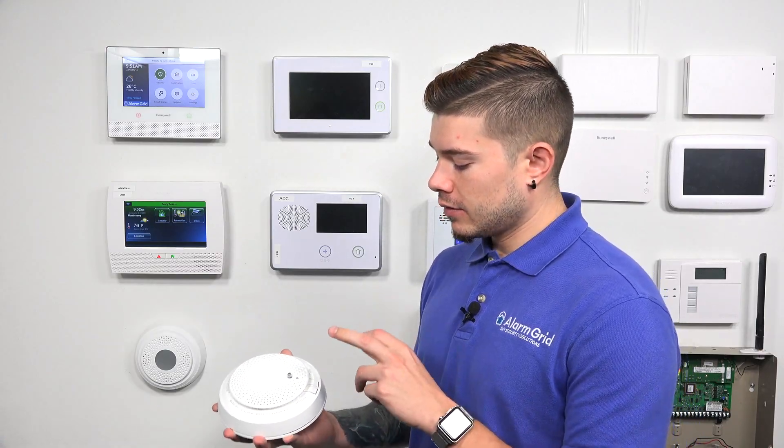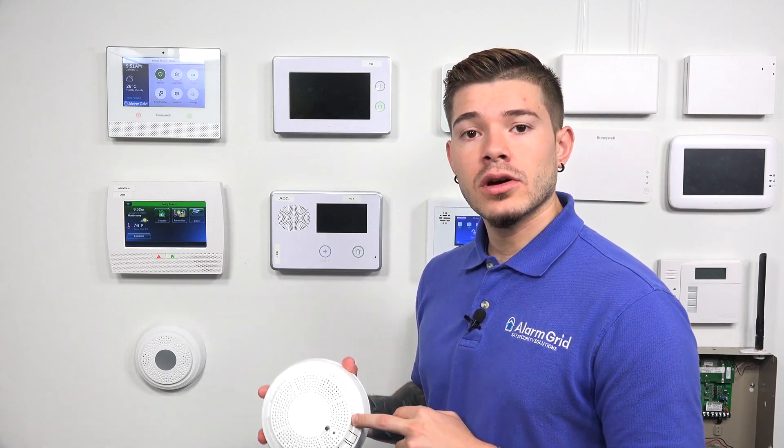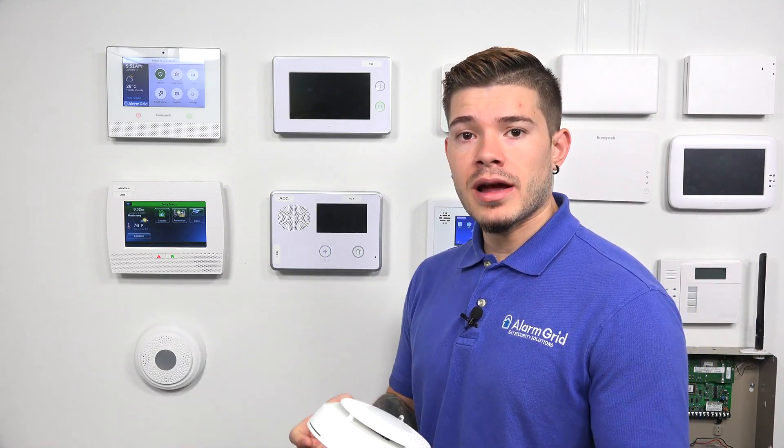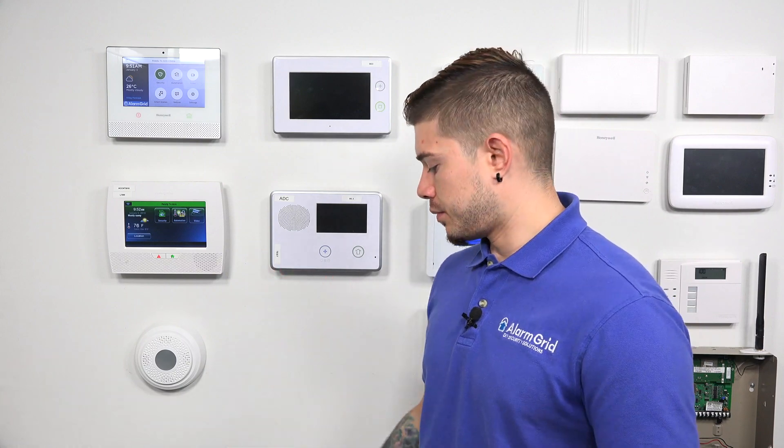Now we've tested the smoke and CO. If you want to test the freeze detection, you can pop the sensor into a freezer, or grab a bag of ice, place it on the desk, and set the sensor on top. Once the sensor gets cold enough — below 41 degrees Fahrenheit — it'll report the freeze trouble down to the panel.